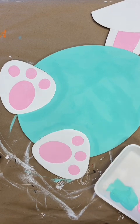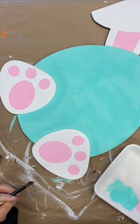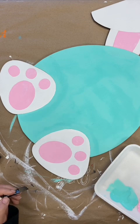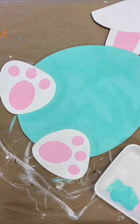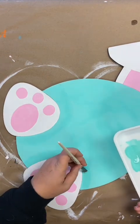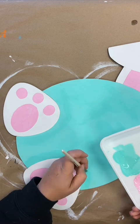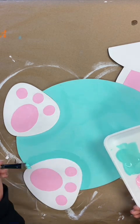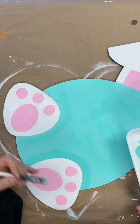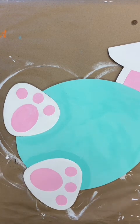Now we're going to move back over to our egg and put a second coat on. Same as we did the first time, we'll use our number 12 angle brush and trace around the feet and the ears, then use our flat one-inch brush to fill it in. Remember, you're going to want to go around each of the feet and each of the ears with your angle brush, picking up any bumpers of paint and smoothing them out, then fill the center area with your flat one-inch brush. Then go back and put a second coat of pink on the pads of the feet and the inner ears. All of our second coats are on and we are ready to go.